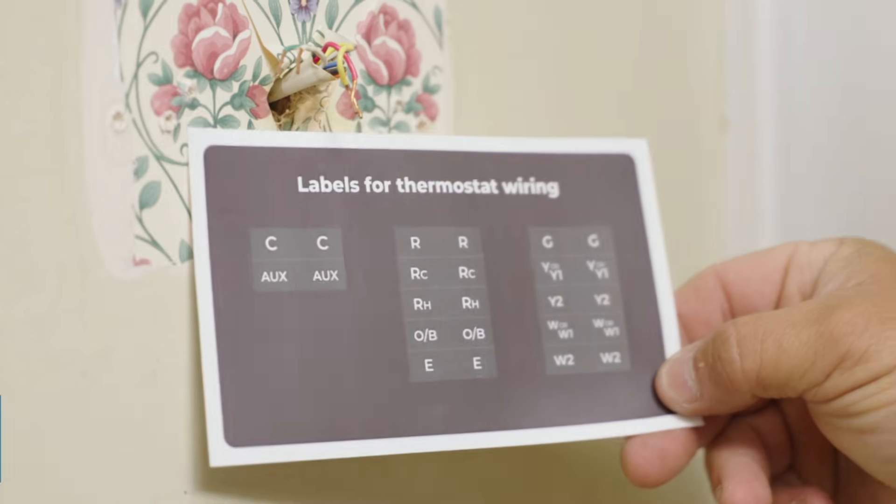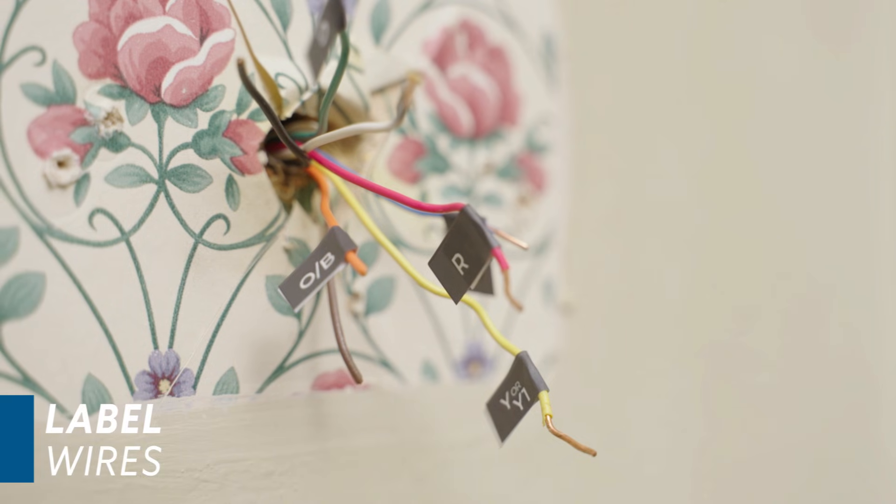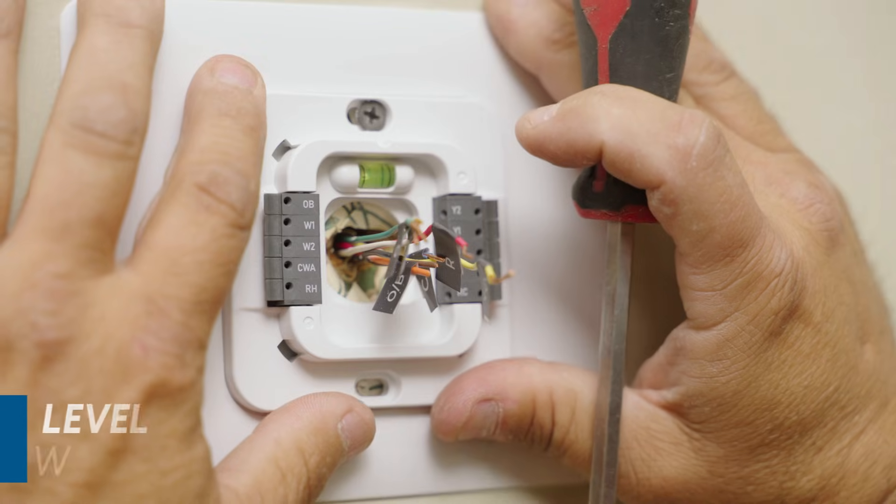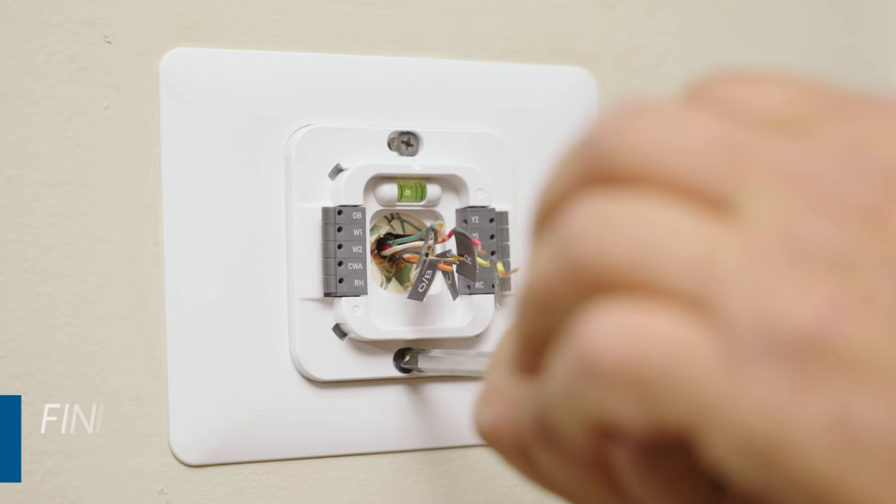Next, locate the wiring labels and begin labeling each wire. Pull the labeled wires through the hole in the middle of the backplate. Insert the top screw and make sure the plate is level, and finish mounting the plate with the second screw.